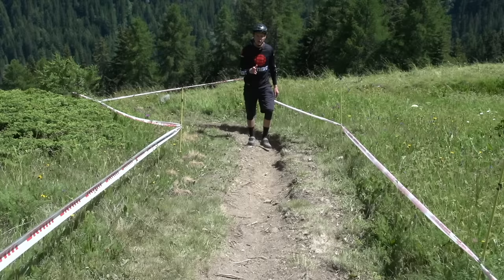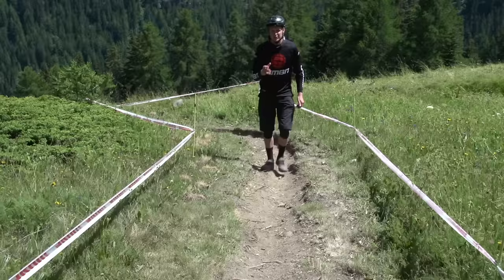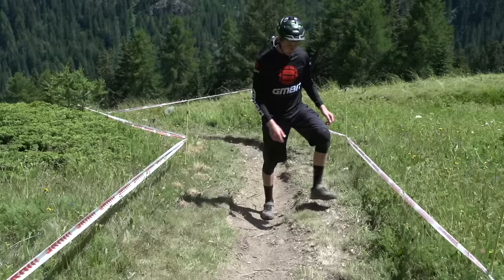This turn is almost a perfect example of why you might want to go on the wide line and open it up. If you actually see when I'm walking up the straight line, it's quite rough, it's chopped out, and it brings you straight into the middle of the turn.